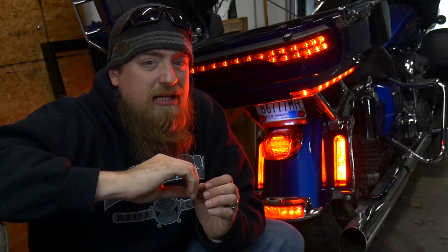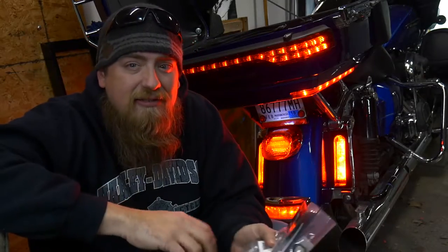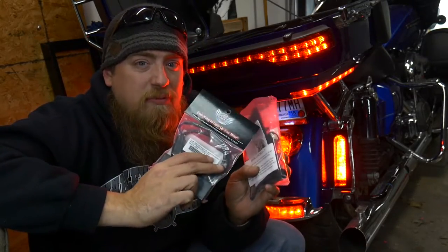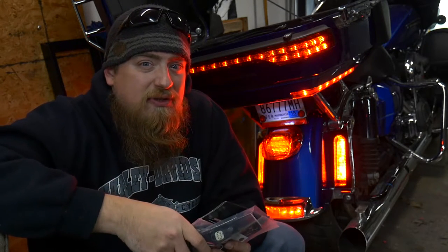In this video I'm going to show you how to make your 2014 to 2017 and maybe beyond Harley-Davidson touring motorcycle a little bit safer by adding some added visibility, especially when stopping. We're going to be installing these Custom Dynamics Magic Strobe Kits to my 2016 Harley-Davidson Road Glide Ultra. We'll get into that right after this short intro.